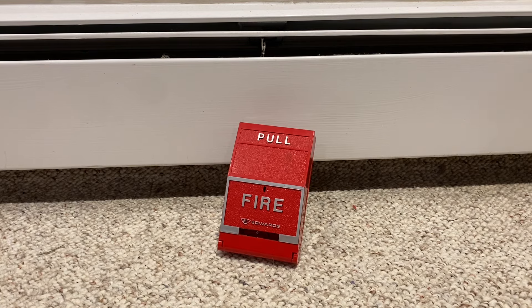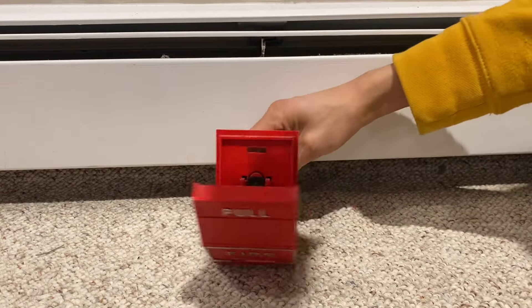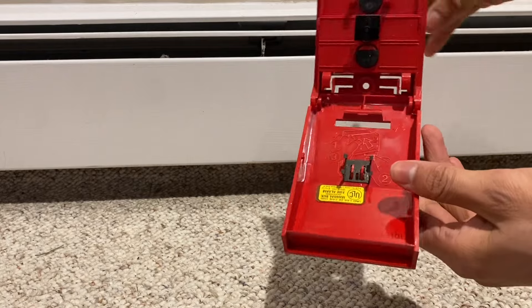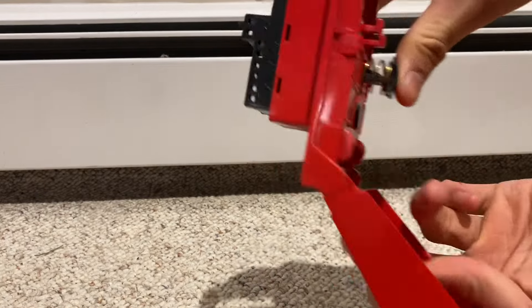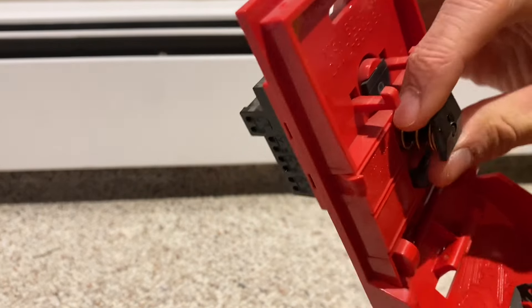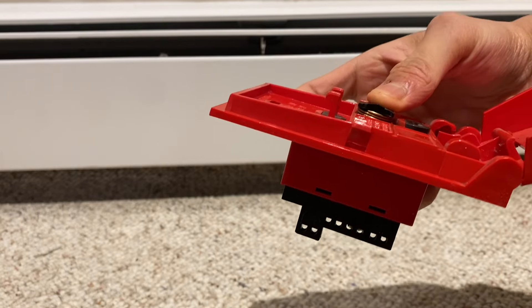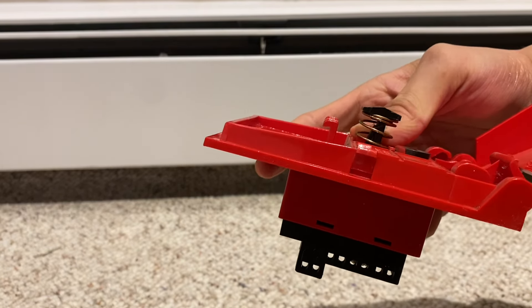The first thing I'd like to mention is that this is a fully plastic pull station. It operates just like a lot of pull stations around this time — you just pull the front down, and then the whole cover opens, and you can see the internals. The button right here is really interesting; it has an external spring and it's made of plastic. It's just a plunger that gets pushed in, and then when the cover is pulled out, it releases.